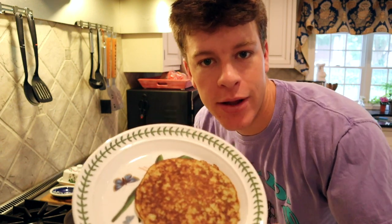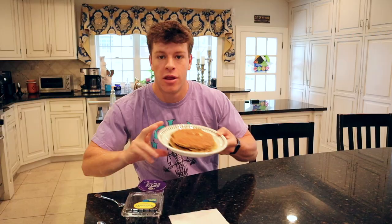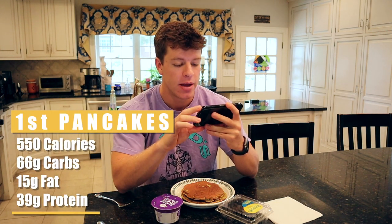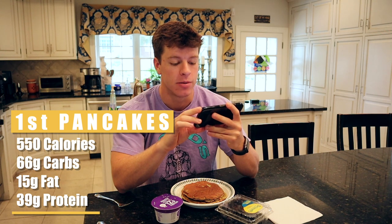Boom, that's one pancake down. Just repeat the process for the rest of your batter. The pancakes are done — they might not be the prettiest but they do alright. For toppings, you can add whatever you want. I'm adding one cup of Greek yogurt and some blueberries. You can also do sugar-free syrup, butter, whatever you want. As far as macros for this entire meal including toppings: 550 calories, 66 grams of carbs, 15 grams of fat, and 39 grams of protein — most of the protein coming from the Greek yogurt and eggs.